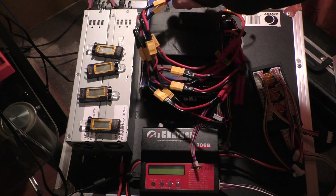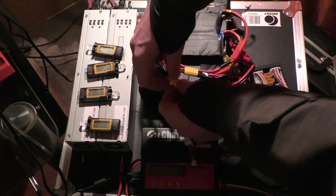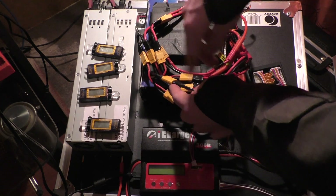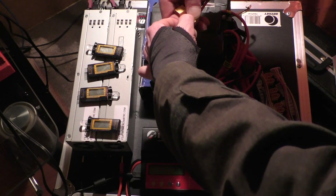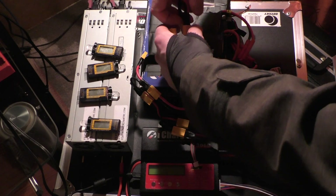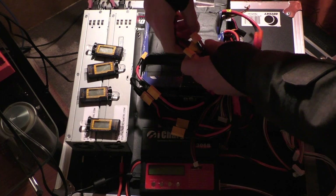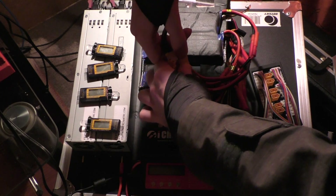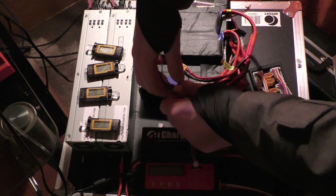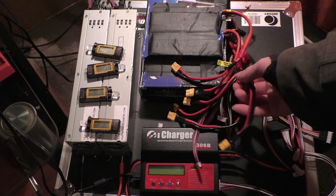What's really important is when you're disconnecting all of this, make sure you go in the same order. You don't want to go to the very bottom and start disconnecting stuff because now you're throwing the voltage off. You want to take off the parallel first, then disconnect the top series one and then the bottom series on that side, then go to the top on the other side and then the bottom on that side. Now all the packs are separated again.